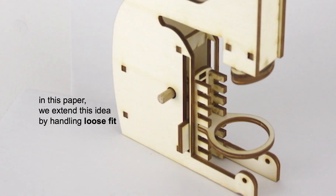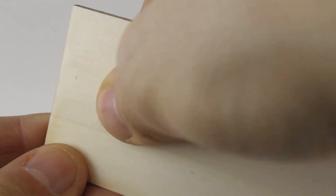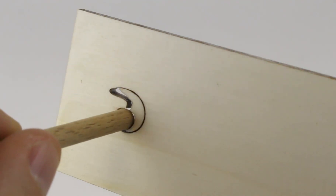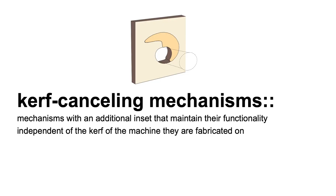In this paper we extend that idea by also handling loose fit, such as the bearing we've seen before. We achieve that by inserting crescent-shaped insets. We jam the inset in place, which then holds the bearing with just the right fit.